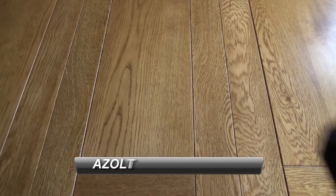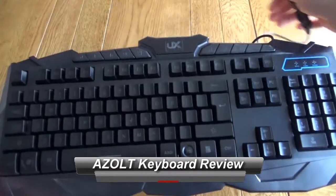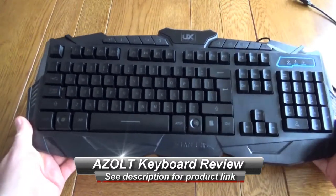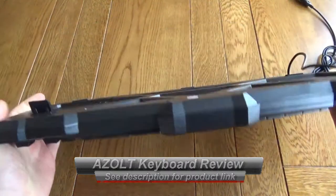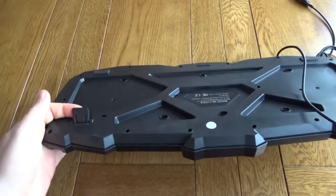Hello, this is a very quick look at the Azalt gaming keyboard and mouse. This is a combination pack that you can buy. It's quite a low-cost gaming keyboard, has a very aggressive look — certainly something you'd want for a gaming keyboard rather than an office keyboard.